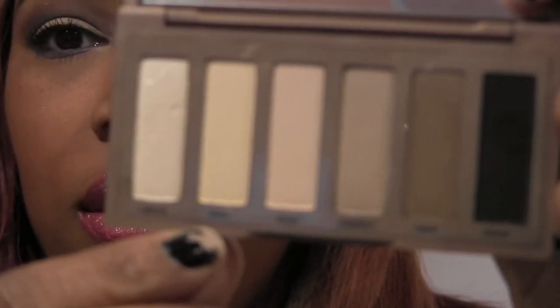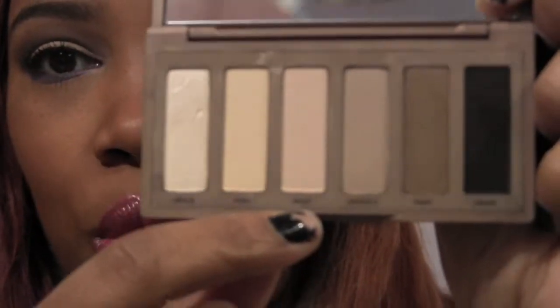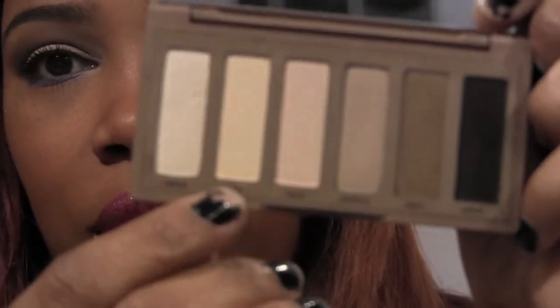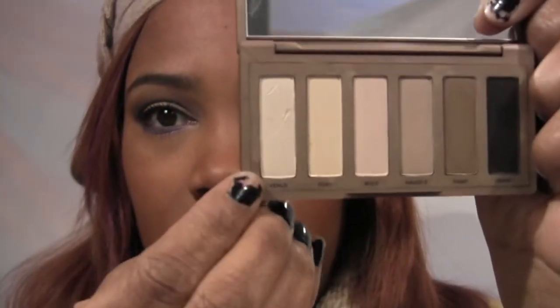For highlight under my brows I used Foxy. I didn't want to use Walk of Shame because it has more of a pinky undertone and I wanted the more yellow one, so Foxy under the brows. For my inner tear duct I used Venus. Normally I use the Glamour Doll Eyes bare naked pigment for my brows, but I wanted to keep it simple and all in one palette.